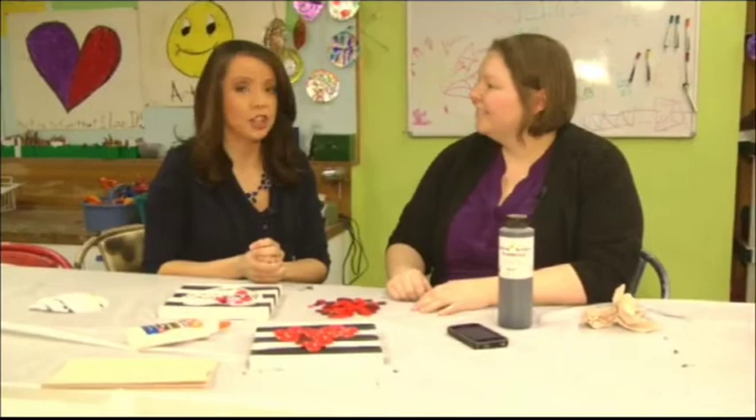Coming up on KHQA this morning, we're going to be talking about more creative craft ideas. Aren't these just very fun and simple, but you can share them with your children? That is so adorable. And of course, your children are your number one valentines. They are.